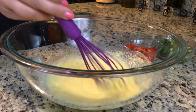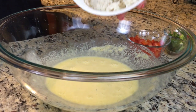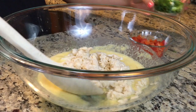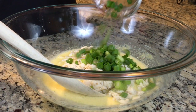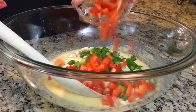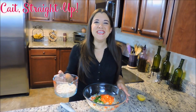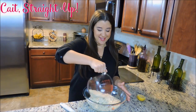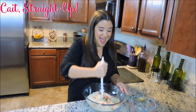Once you're done whisking, you're going to add your lump crab meat. I got this from Whole Foods — it's just your standard lump crab meat. Make sure you pick through and make sure there are no shells. Then we're going to add about a cup of green onion and a cup of red pepper, which is going to add some really nice fun color to our crab cakes. The last ingredient before spices is a cup and a half of panko bread crumbs, and we're going to mix this all together.